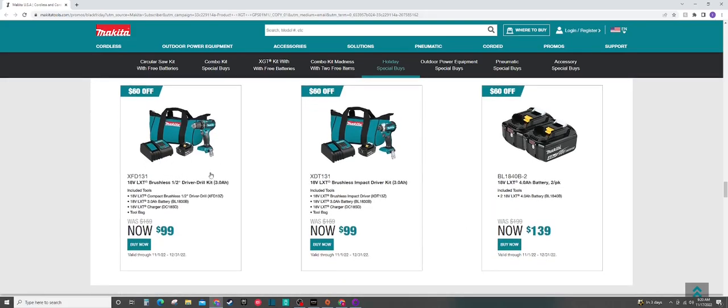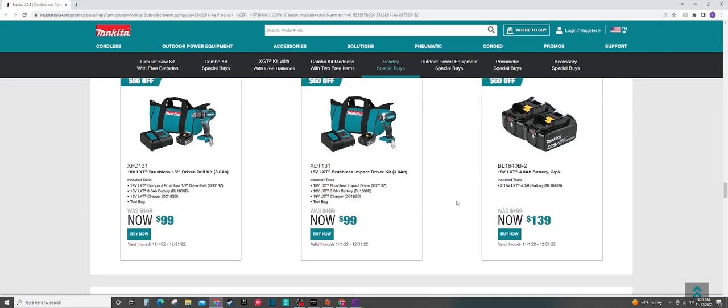These are going to be some of the deals you're going to find pretty much everywhere — the $99 impact kit and the $99 drill kit. These are going to be some great deals to pick up. Both are going to be brushless tools, although they are their lowest end brushless tools. You're going to get a 3 amp hour battery, a charger, and that bag. So if you just need one tool — an impact or a drill — you can get into the Makita line for really cheap. They do have a two-pack of 4 amp hour batteries — I would say just skip that and pick up two of the drill or impact kits for about 60 bucks more.